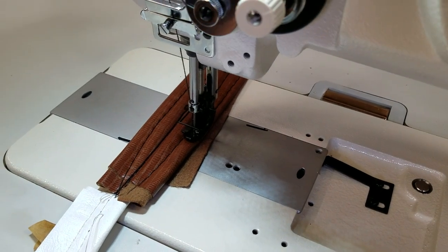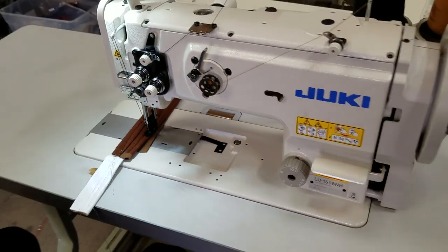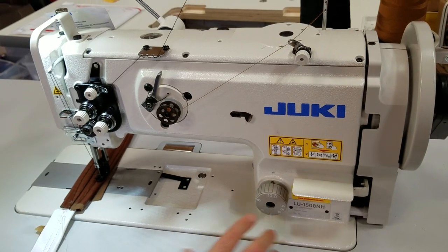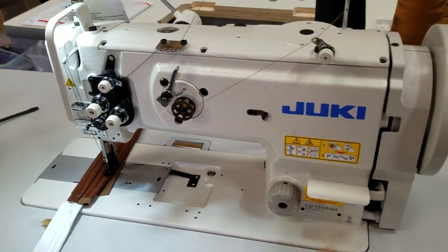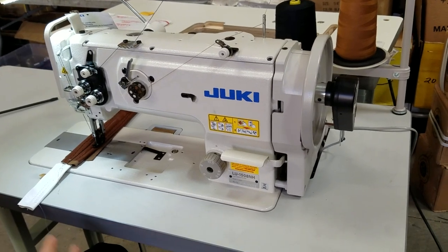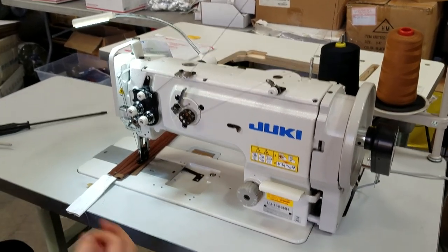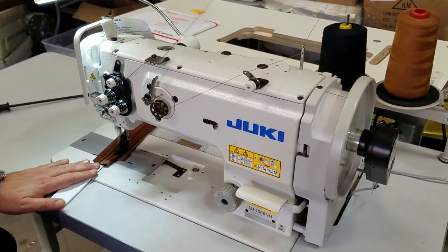If you really need a heavy-duty flat walking foot machine, this is the machine you need. The table is the same size as a regular industrial sewing machine like Juki, but the cutout hole is bigger. The table is different in the cutout, but the legs are the same. The motor is more heavy-duty at 750 watts. If you're in the market for a walking foot machine and have the budget for a really heavy-duty industrial machine, there is nothing better than the LU1508NH.